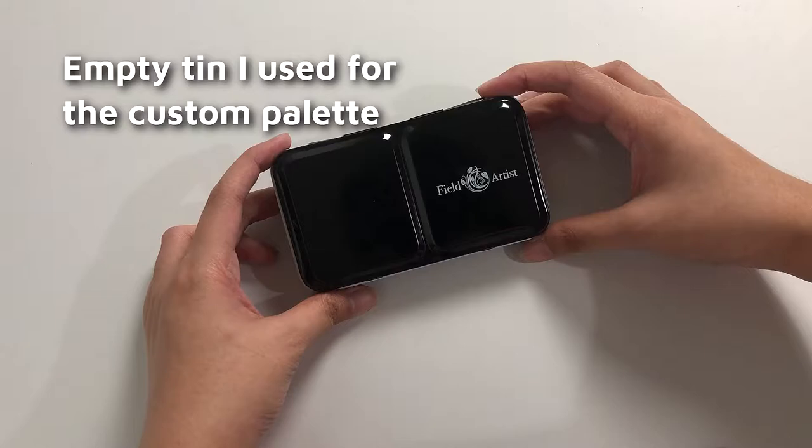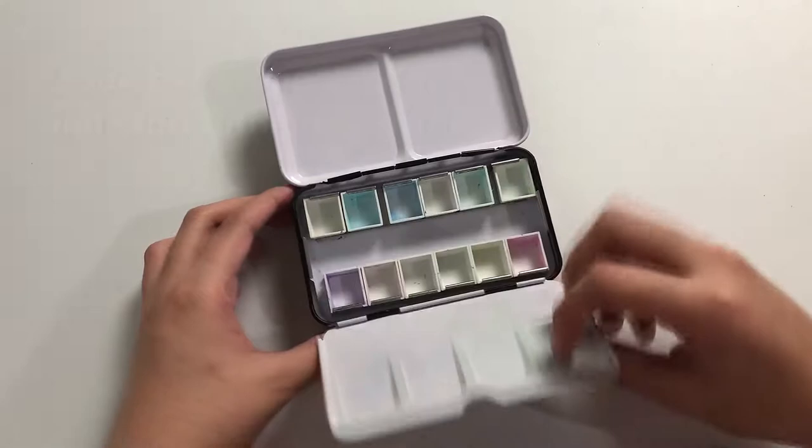Hi everyone! Welcome back to Alone on Art. Today, I'm gonna be discussing how I put together my own custom watercolor palette.